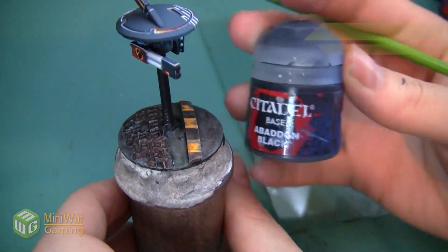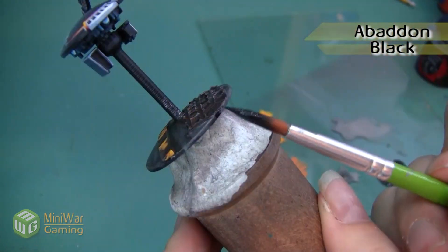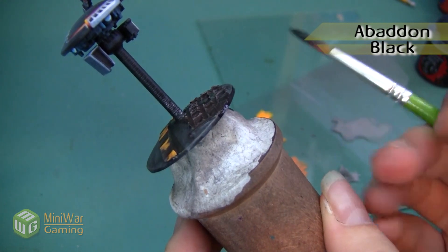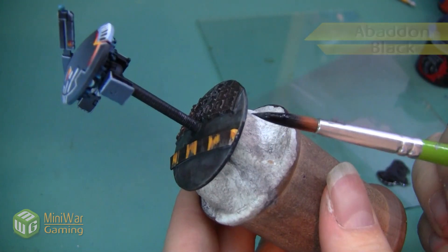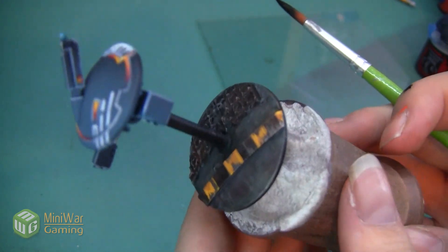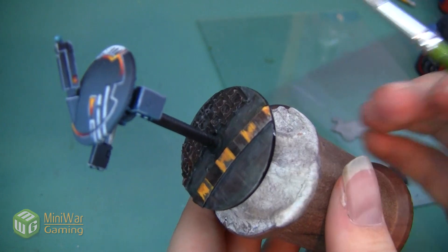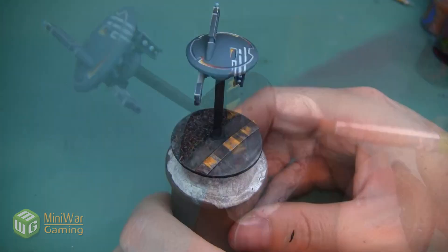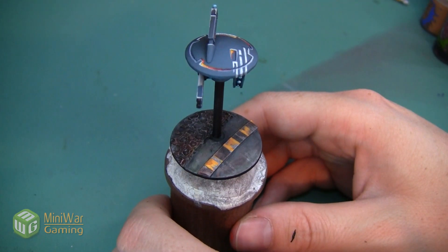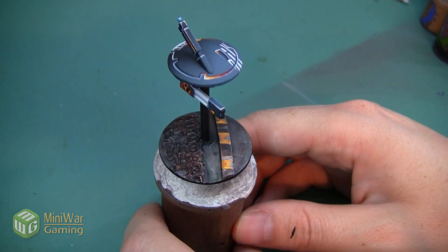The very last step is for us to add a little bit of Abaddon Black to the rod, and also there's a very small lip around the edge. We want to make sure that is all flat black, and it's really going to make a difference versus it being really sloppy in multiple shades of gray and silver right now. Here is that weathered industrial base entirely done — I'll give it a little bit of a twirl for you.